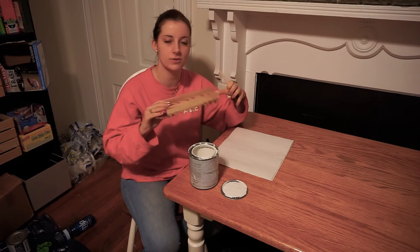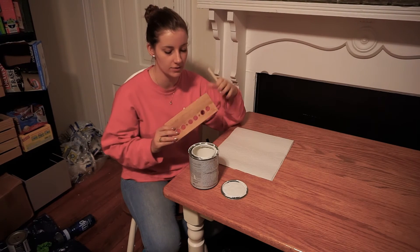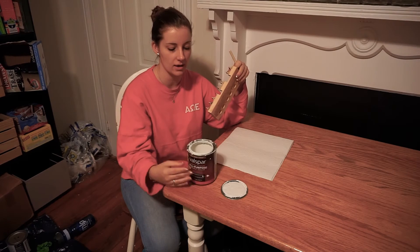Now that the holes are carved into it, I'm going to paint it, and I'm going to start off with a primer.